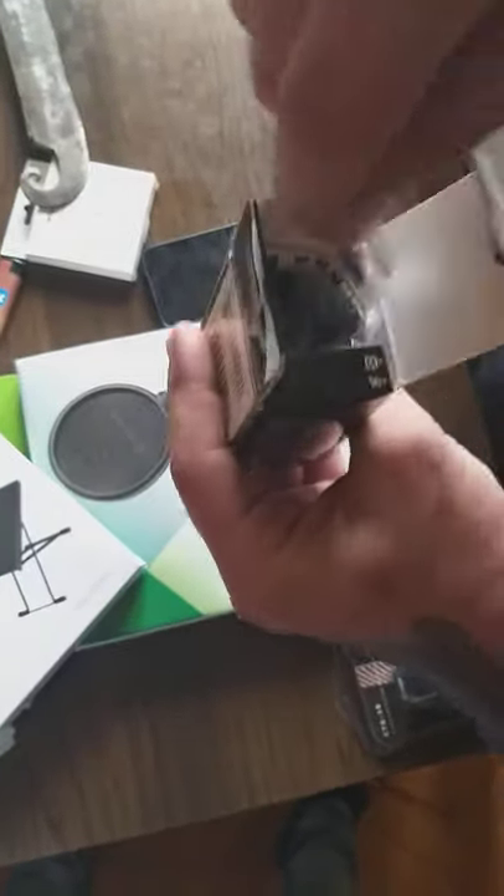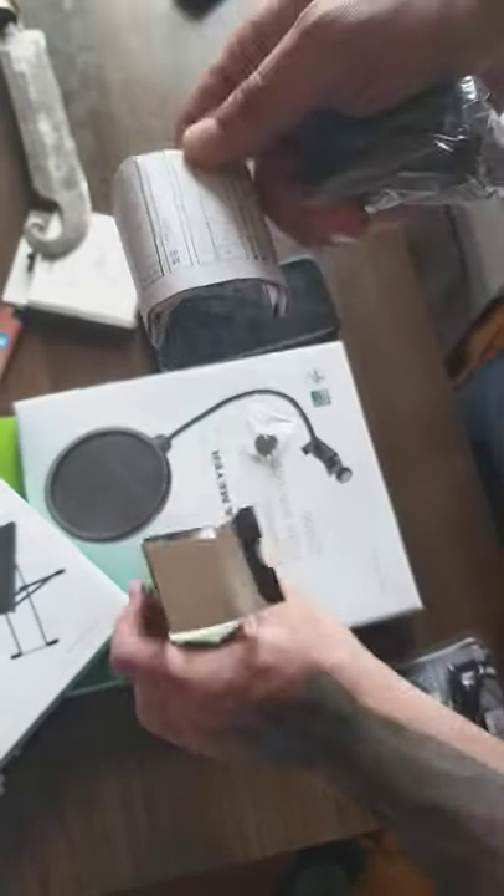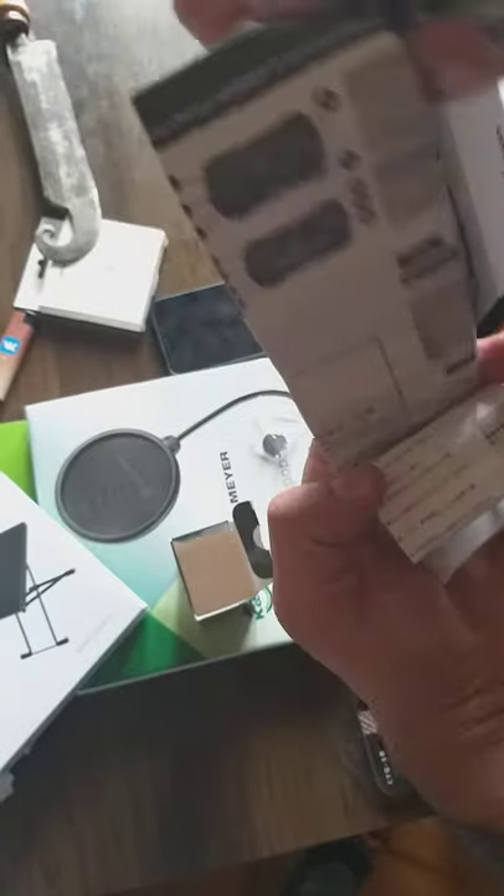First time opening the box, we're gonna see what's inside. We got the battery here, and a really nice thick manual with all the menus. We're gonna take a look at the menu later. So this is the tuner.